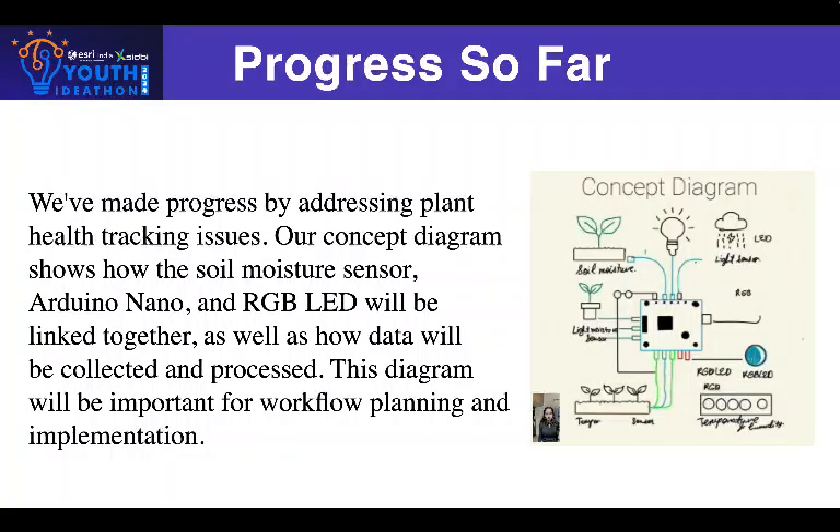We made significant progress on our project by identifying and solving the problem of monitoring plant health. Our concept diagram shows how each component, including the soil moisture sensor, Arduino Nano, and RGB LED, will work together to resolve this issue.